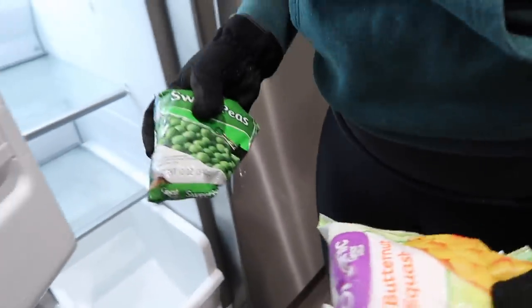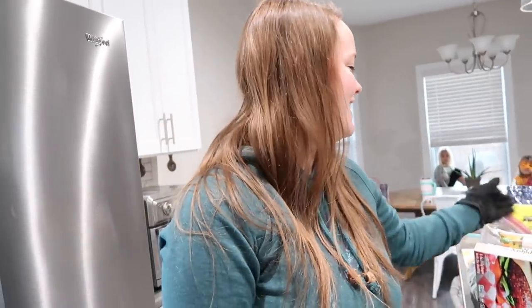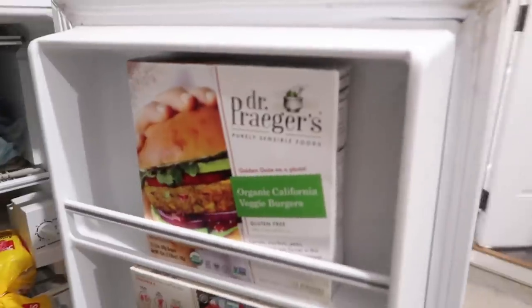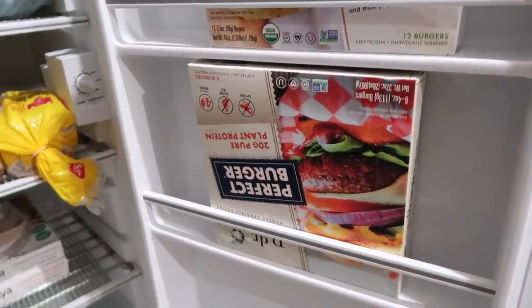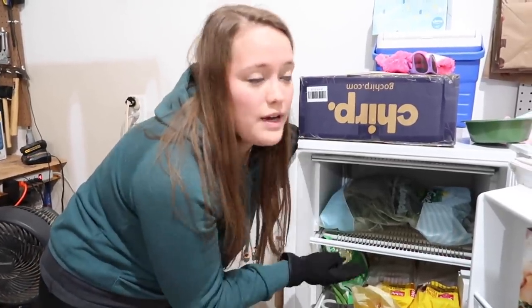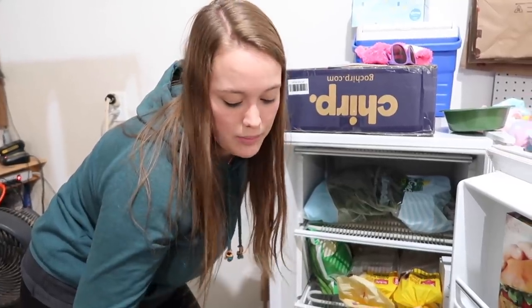We have some real meals for when we're lazy, and more peas. Those aren't the peas from when Ryan got a vasectomy — those all got thrown away, thankfully. We have Dr. Prager burgers, which are what we take to grill outs. Before I hear from the vegan police — there is honey in these. However, our middle child has a severe intolerance to gluten and this is the best vegan, egg-free, dairy-free option we've found that's actually affordable.